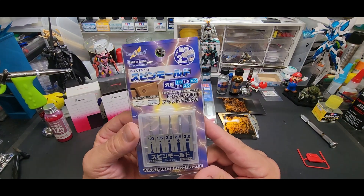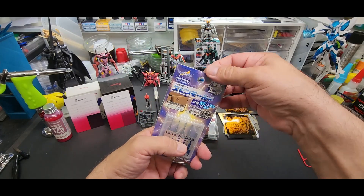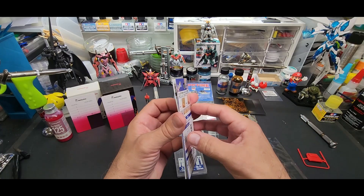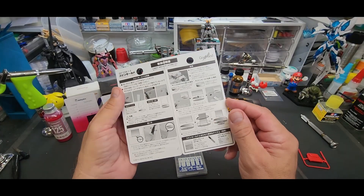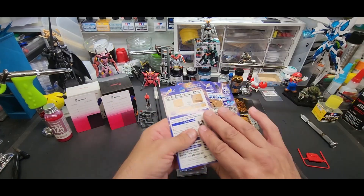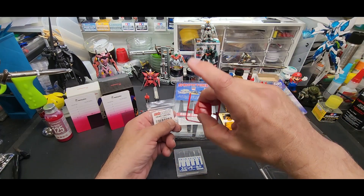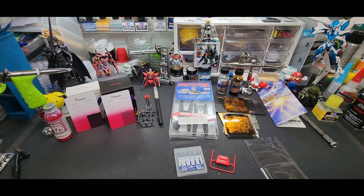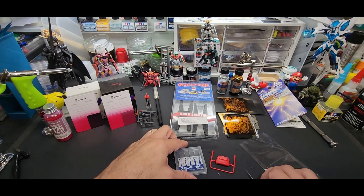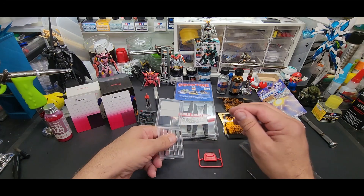The last one we're going to be testing is the God Hand spin mold. This particular set has the little starter pin — you can see it right there. That's the difference from their other set; the pin is why this one costs almost $20 more. We're going to put a hole in this piece. We'll also use my dead center drill starter piece from Scale Pro Shop — just a little spin to start it.